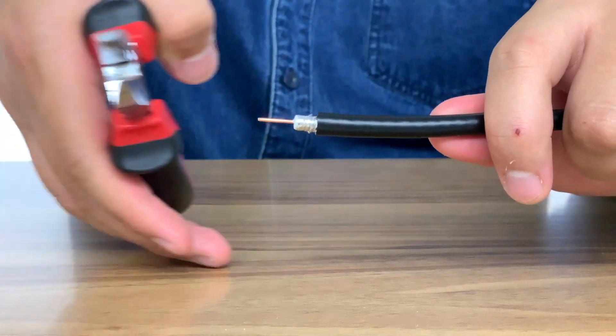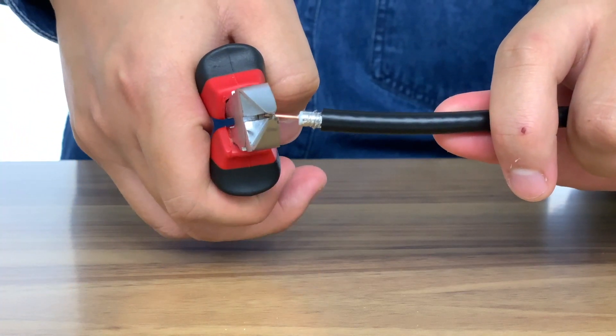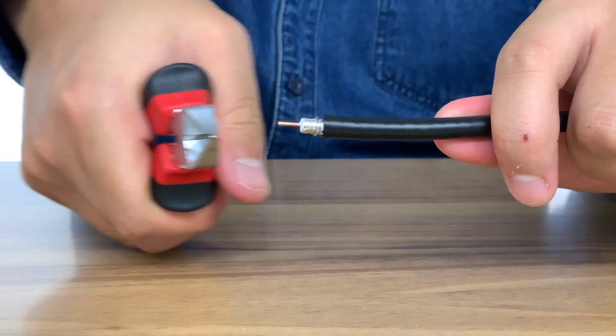After you have stripped the coax cable, feel free to adjust the length of the core conductor by cutting off any excess as necessary. For any more questions or assistance, visit our website or refer to the contact numbers at the end of this video. Thank you all for watching and we'll see you next time.